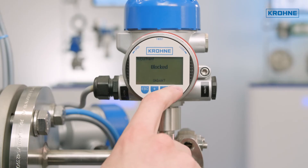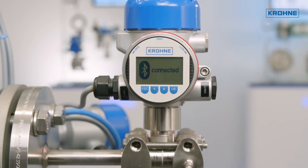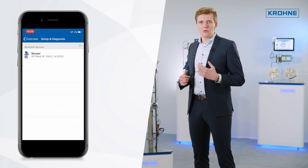For the first pairing, the factory default software pin needs to be changed to a different combination. Now you have full access to your process pressure transmitter via the OptiCheck Pressure mobile app.